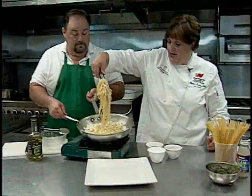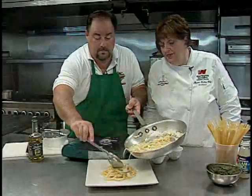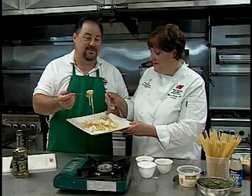All you need to do then is take your fresh pasta, put it on a plate, and top it with your seafood. You could use any kind of seafood in this dish. This looks so delicious — I think we need to try this one.